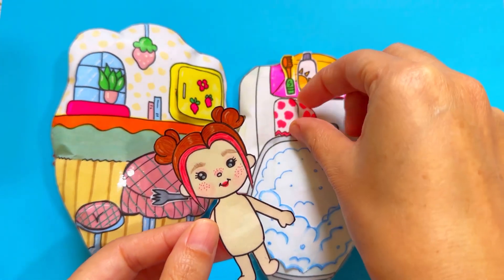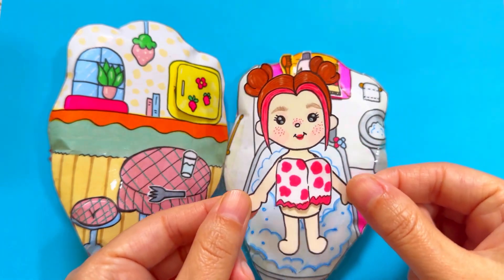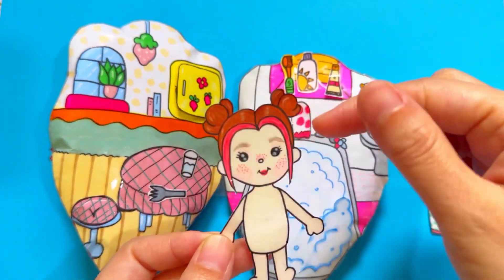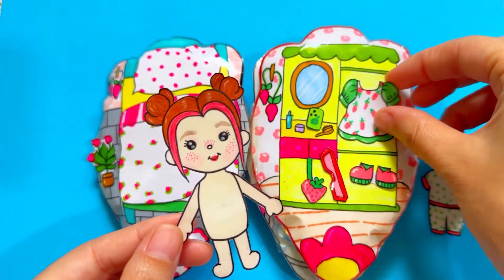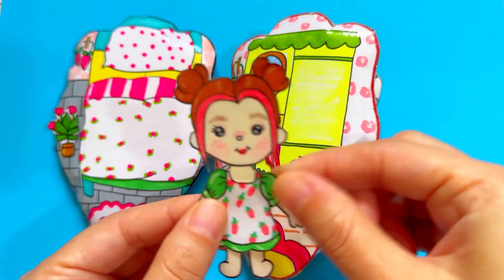We'll open it up. It'll help you guys make the solution. I hope you enjoy it. After a few months, you will see that you have a couple of ways. Let's go.